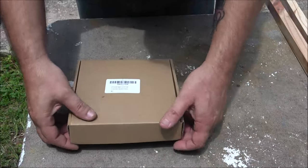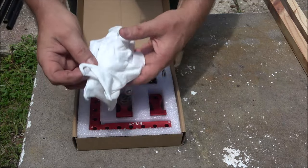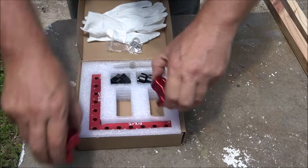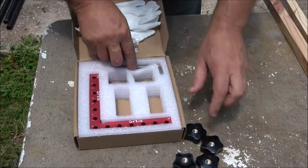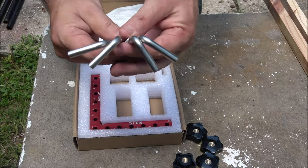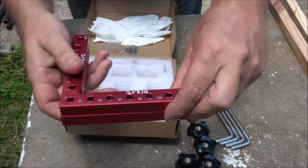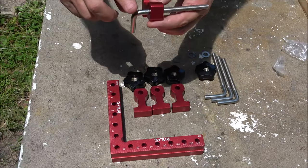We've got these 90-degree clamps, perfect for making picture frames. We've got some work gloves, our washers, our brackets, our knobs, and our 90-degree brackets. There's everything you get in the box — these are stainless steel.